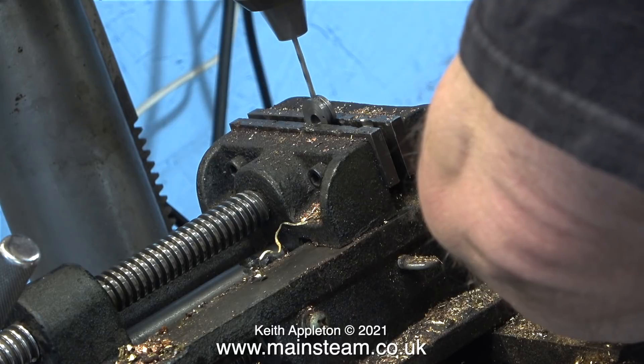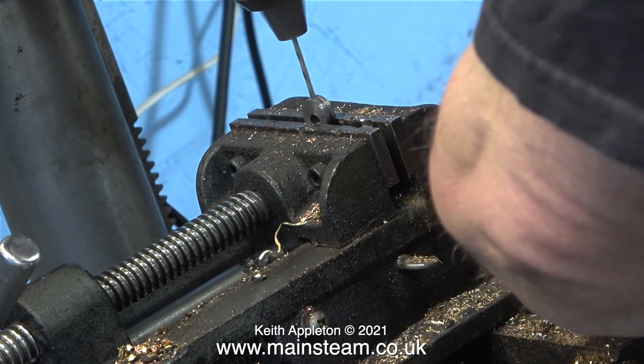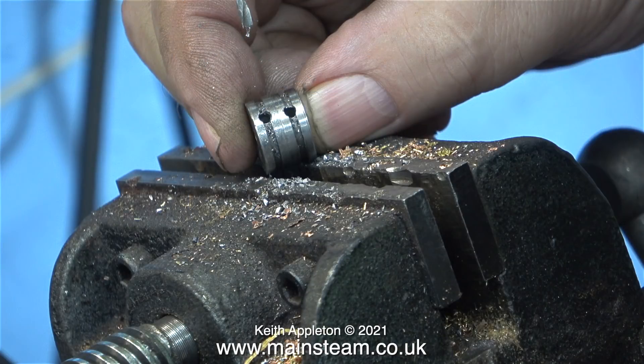Using a centre drill to start with so that the hole is exactly in the centre, followed by using a tapping size twist drill so I can thread both of the holes 6BA. And here they are - you can see the holes really are in the centre of the grooves. Making sure the holes are in the centre is quite important - I'll show you why shortly.